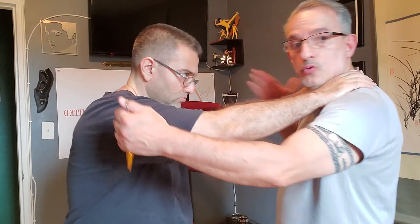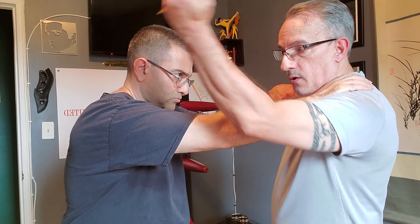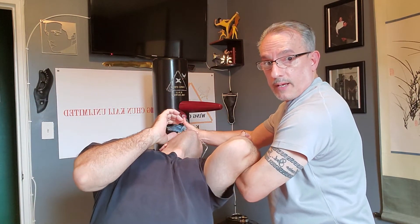When he approaches for a choke hold, you grab the left wrist and this is going to hit automatically to the inner part of the deltoid. When you do that, you're going to grab the wrist in position, hit the neck, come over, and bring it down.